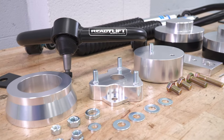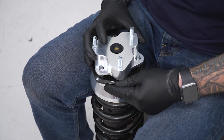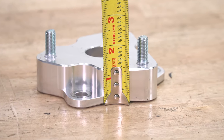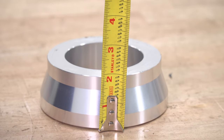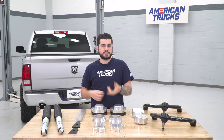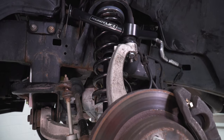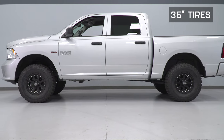This kit from ReadyLift is CNC machined from billet aluminum. The front end is achieved with a strut top spacer that measures in at right around one and a quarter inches, plus a preload spacer that measures in at about two inches. The preload spacer sits under the front strut hat on top of the spring and pre-compresses the spring, causing a slightly sportier, tighter front-end ride. Those spacers, along with the change in suspension geometry, result in the four-inch final front lift.